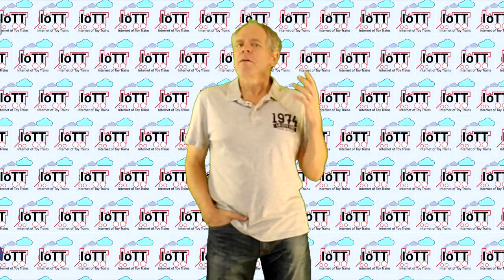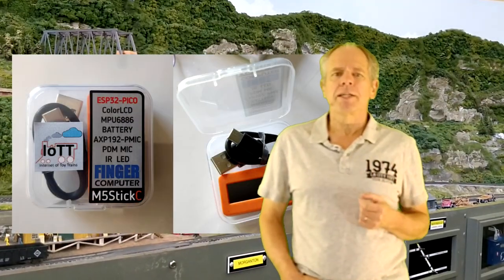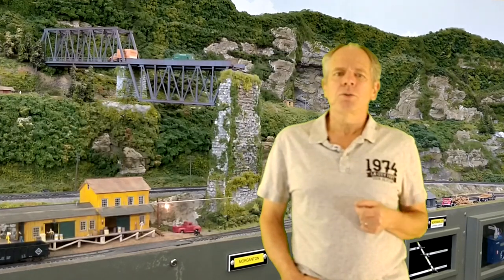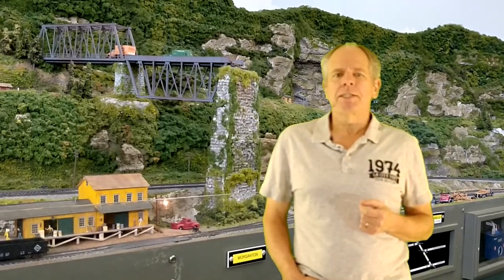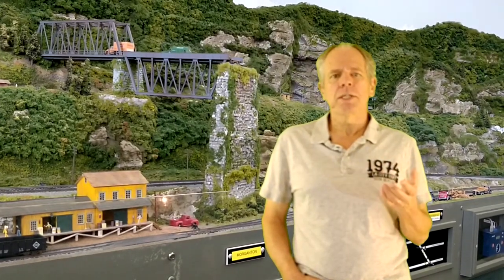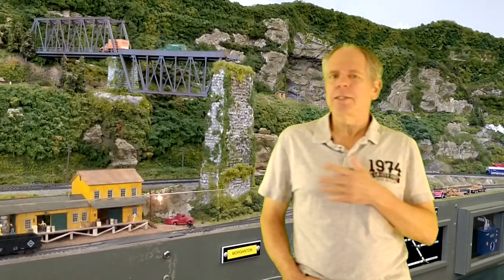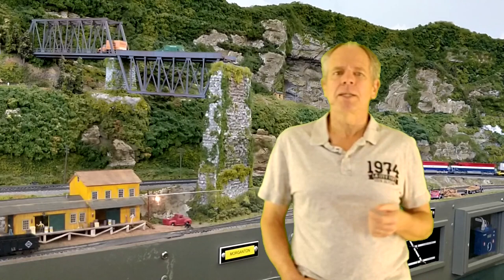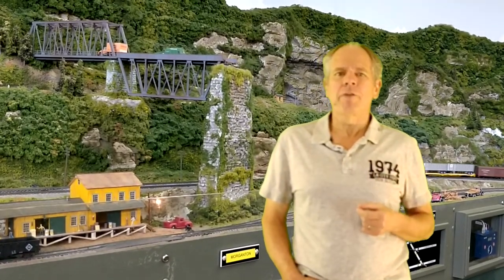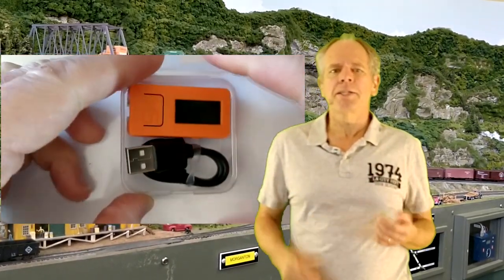Welcome to the Internet of Toy Trains. I am Hans Tenner. The IoT T-Stick ships with the IoT software installed and ready to go. All you need to do is configure it for your application by selecting the communication interface and the function hat. All configurations can be done using a smartphone or a PC web browser with human-readable menus — there is no need to go through tables with cryptic numbers and pick exactly the wrong value.